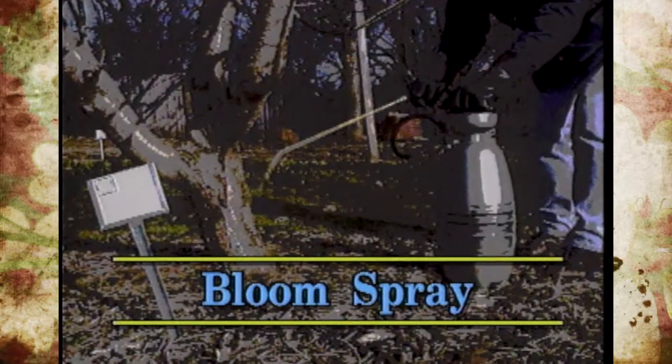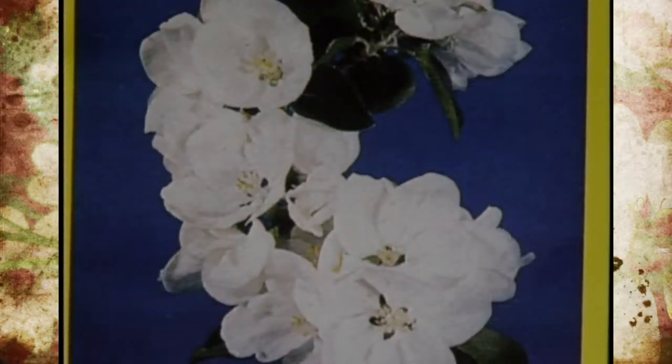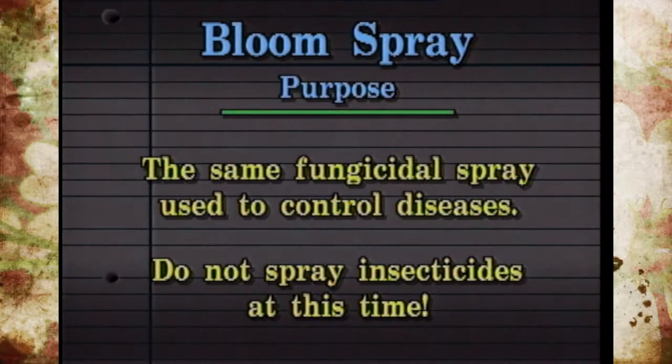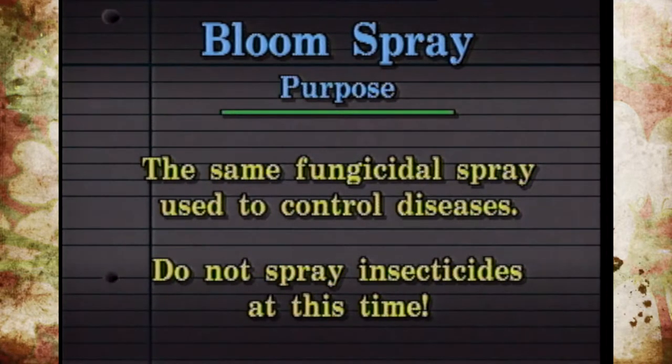Our next stage is actually full bloom. Obviously not all the blossoms open at the same time, so when at least a quarter of the blossoms have opened, put on your fungicides for disease. Now at this time it's very important to remember not to put on an insecticide because you could discourage bee activity or kill bees, and you wouldn't get any pollination. So no insecticides at full bloom — it's strictly for disease control.